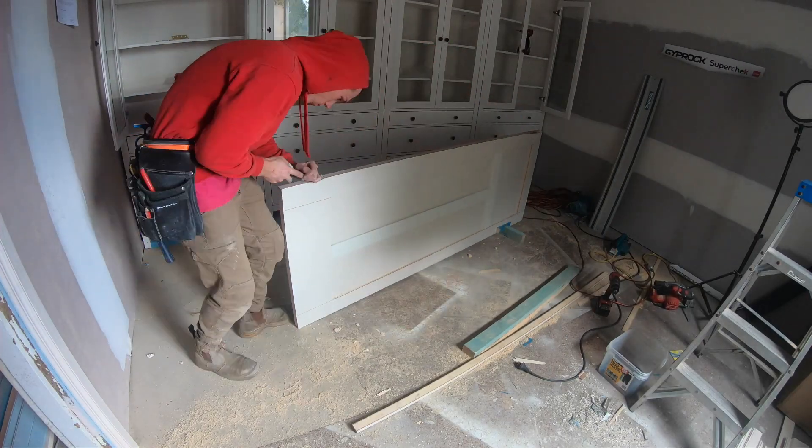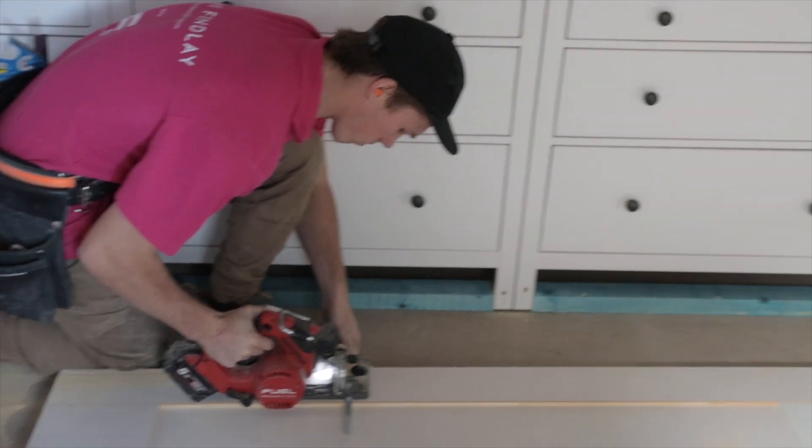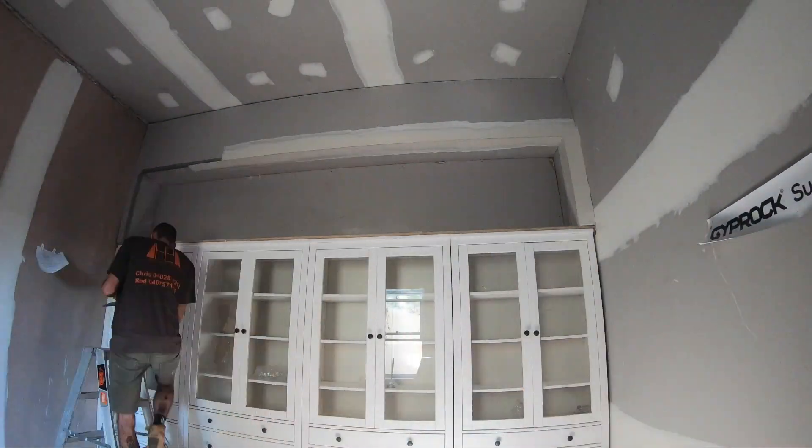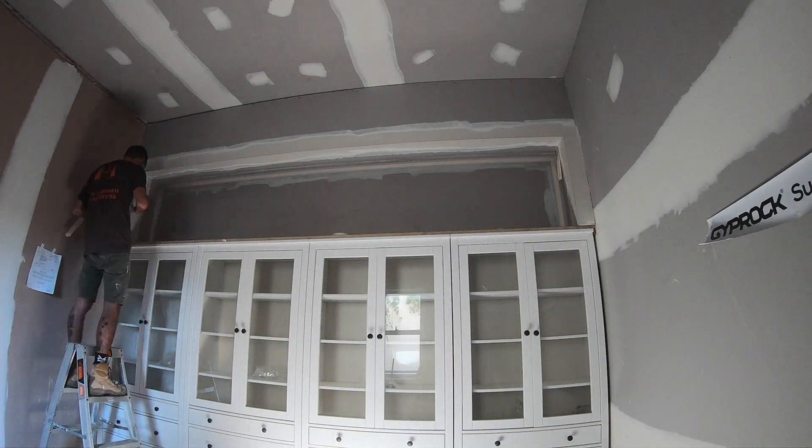One man in, one man out — Zach's moving on to the door whilst the Hunter Lining Projects team come in and finish sheeting and square setting the bulkhead above the cabinetry.